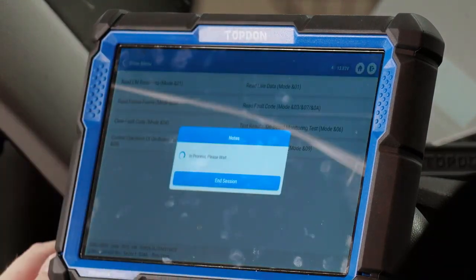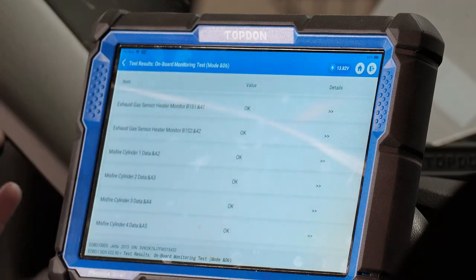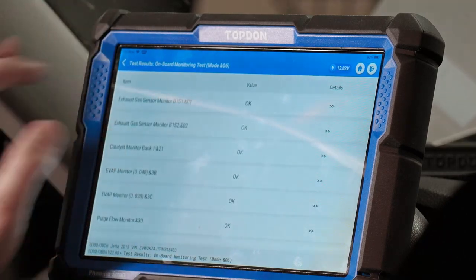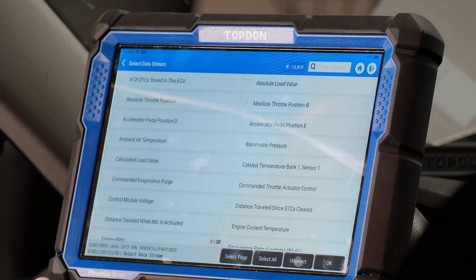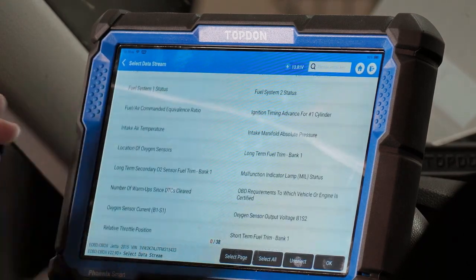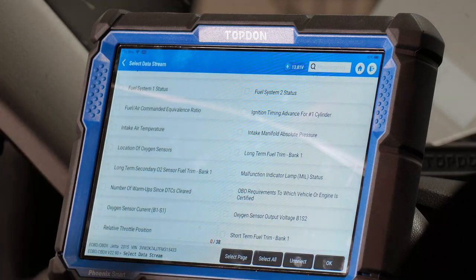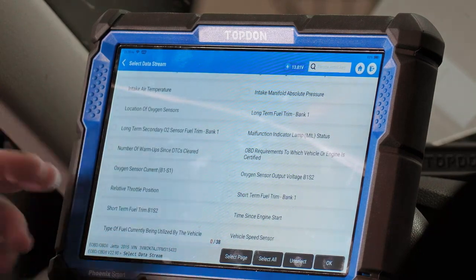We can look at onboard monitoring test results — everything's okay there. We can also read live data stream, and I'd like to point out that OBD2 mode is a very valuable tool for drivability diagnostics. It streams data at a faster rate than you'll usually get from OEM-style data streams, so if you're just doing drivability diagnostics this is an excellent tool for that.